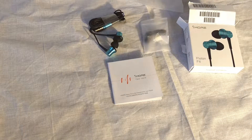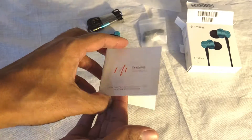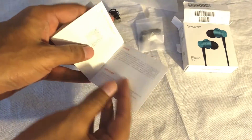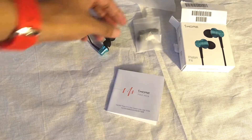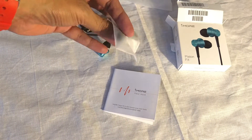In the box we have a user manual with instructions on how to use the earphone, and two pairs of additional silicone earpieces.